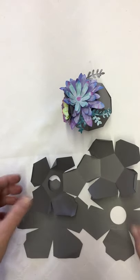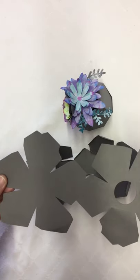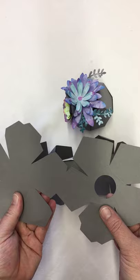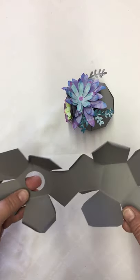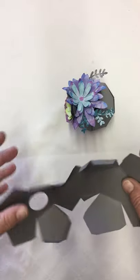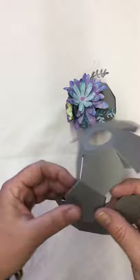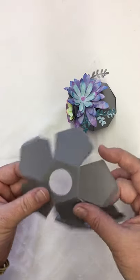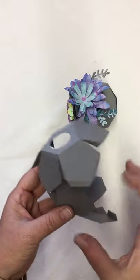Your first step is to take your flat piece and find the side that has your score lines on it. I folded this one already — I just had the other one to show. You want to fold on all your score lines so your whole entire project gets folded, and then you're ready to start assembling.